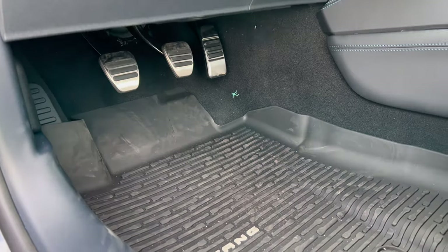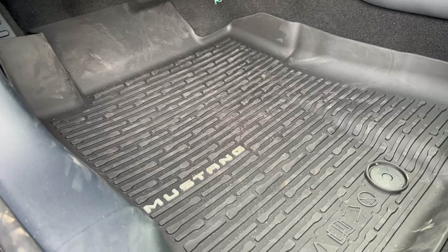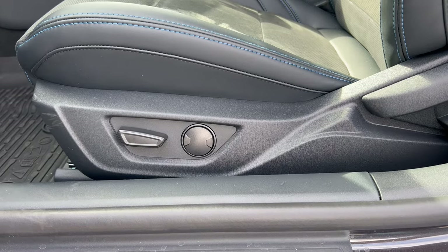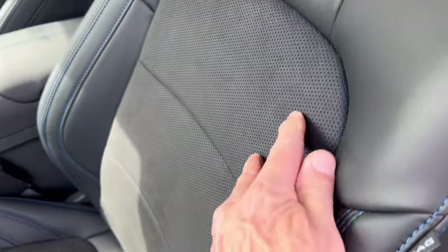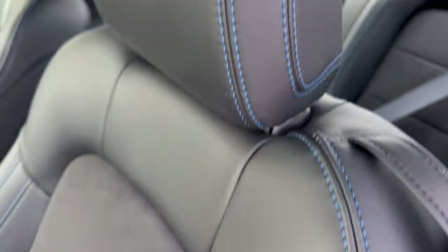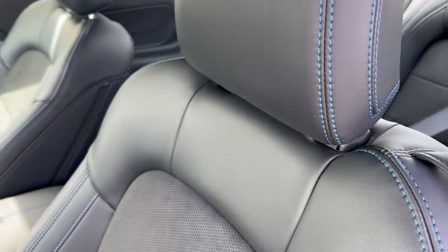Foot box: aluminum finish on the clutch, brake, and accelerator. Would have been nice to have aluminum finish on the dead pedal too. All-season mats in the vehicle. We do have a power seat bottom with lumbar for the driver, and power seat bottom for the front passenger. Seats are black with a microfiber cloth suede insert with blue accents on the outside in cross stitch, and on the inside of the perforation as well. Really comfortable — headrests look beautiful. Would have been nice to have the Dark Horse emblem on the headrests.